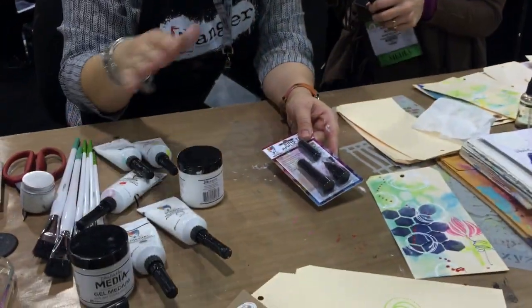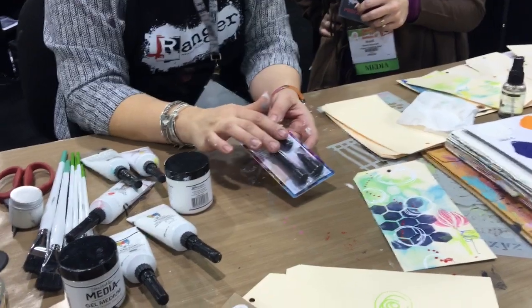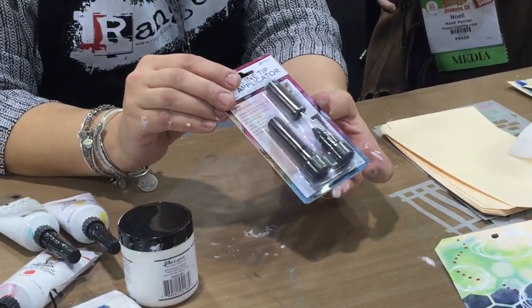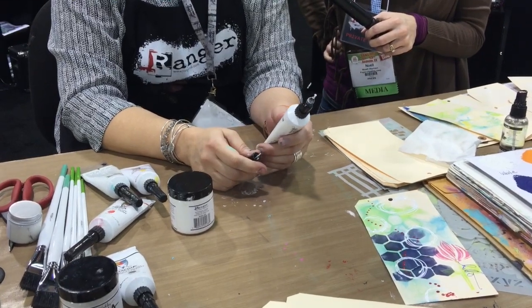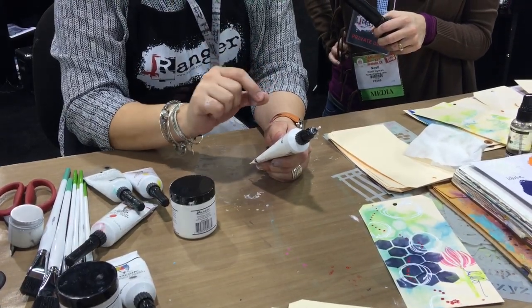What this fine line tip does is turn any tube of my paint into a pen. You get two in a blister pack — they're both the same size. People were saying there are two different sizes of nibs, but there aren't. You get two of the same because frankly you're going to need one on every color. Because my paint has a heavy body, we made the tip pretty wide so you don't get carpal tunnel trying to squeeze the paint. We also made it quite short so there's less distance for the paint to push through.